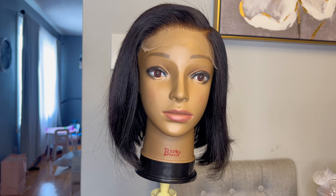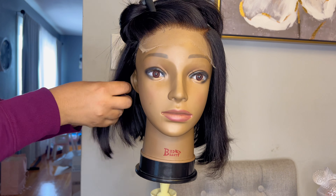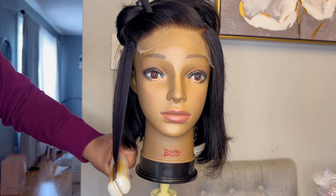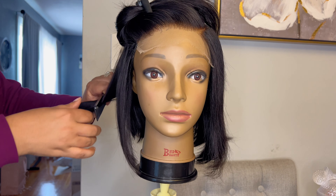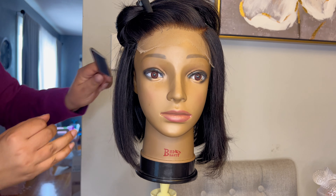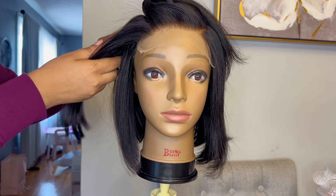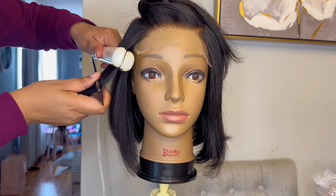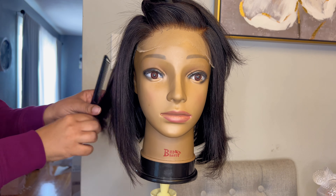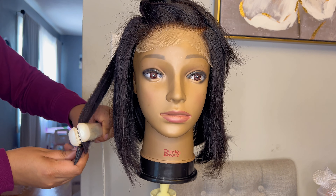Now that everything is flat at the top, I'm going to start flat ironing, beginning on the sides — I'll do the back off camera. I'm taking down layers of hair starting at the bottom and using my flat iron to put a slight bend into the hair. I did not apply any products. You can already see a complete difference compared to the other side I haven't flat ironed yet.